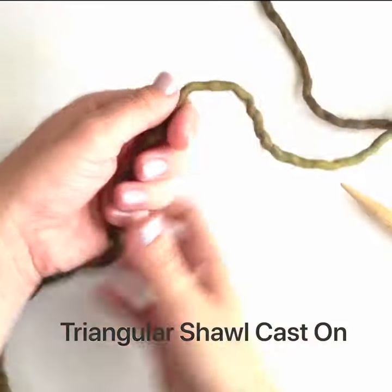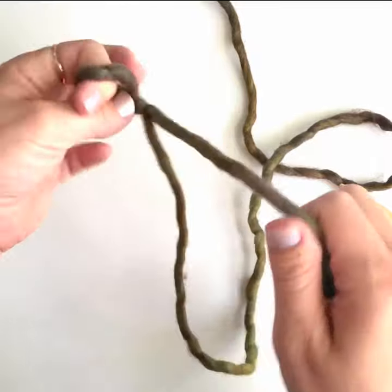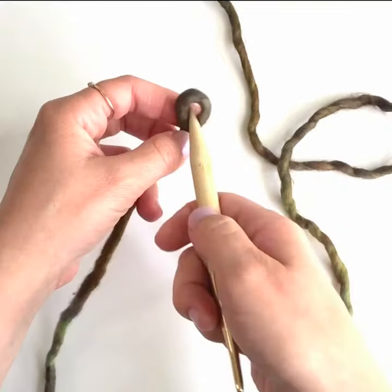To work a cast on that looks like a starburst at the top center of your triangular shawl, begin by making a loose slipknot that will close from the tail. When I pull the tail here the slipknot closes, but if I pull the working yarn it stays the same size.